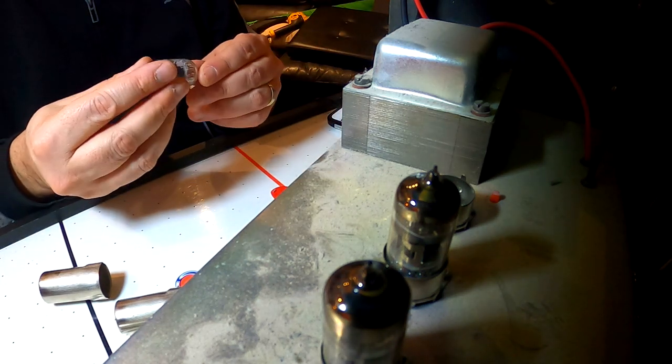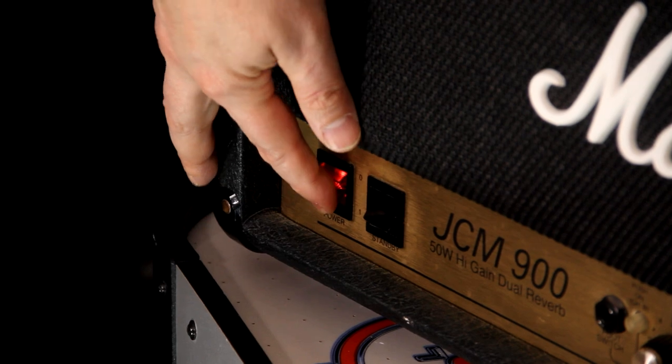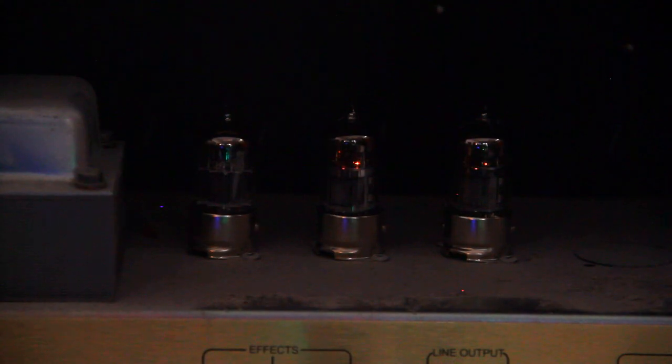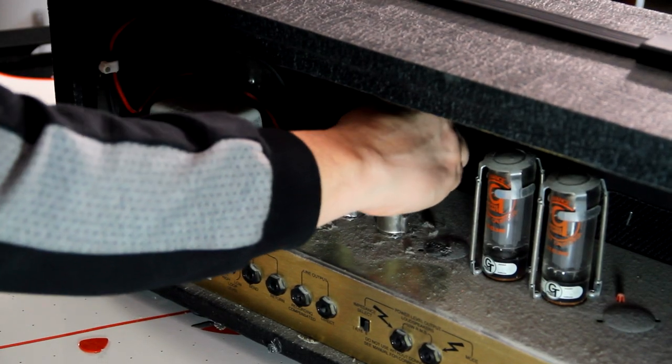While in my case a new tube may not have been necessary, I replaced the tube in position one with the new tube. Before closing everything up, I reconnected the power and turned on the amp to ensure all of the tubes were working. Once confirmed, I replaced the tube covers and closed up the amp.